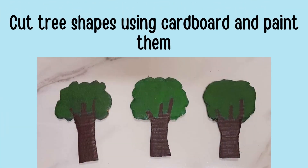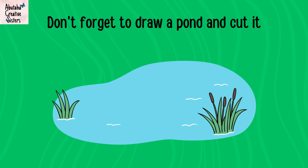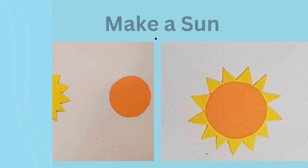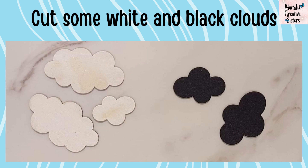Cut three shapes using cardboard and paint them. Don't forget to draw a pond and cut it. Make a sun. Cut some white and black clouds.